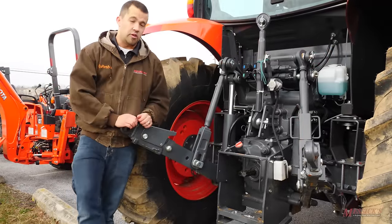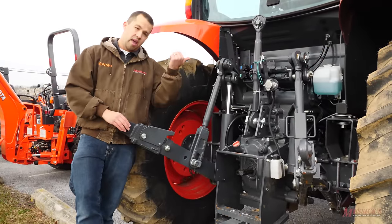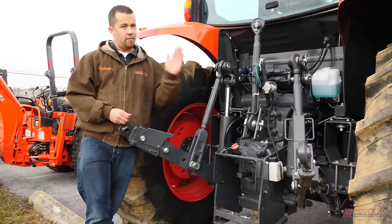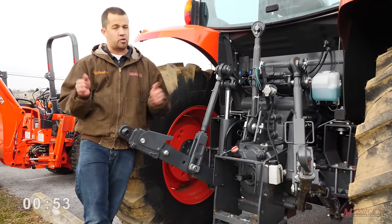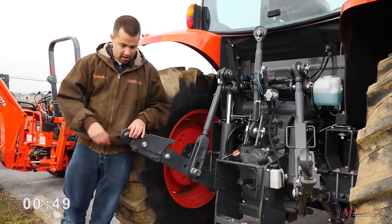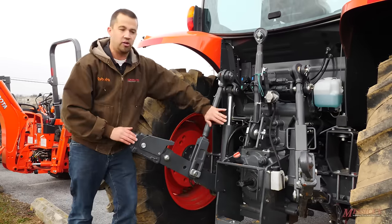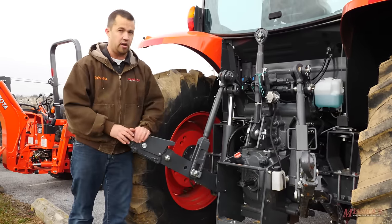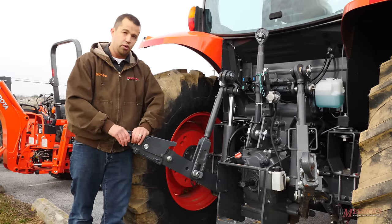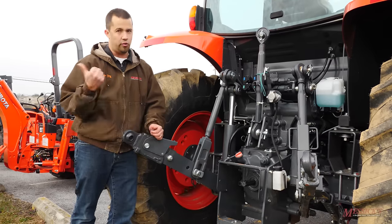Once you cross over 50 horsepower and move up into utility tractors, you're going to move into category two. This is typically used on tractors between about 50 and 150 horsepower, although there are always going to be some exceptions in those ranges. If you look here at the size of the pins, we've got much bigger arms and much bigger linkage in order to support a much bigger implement. This category two is going to take a one-and-an-eighth inch pin through that hole to support your implement.